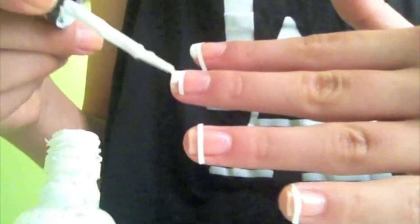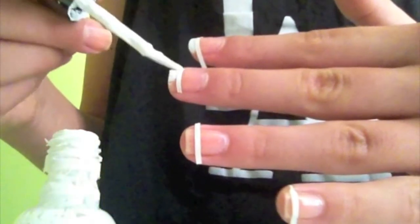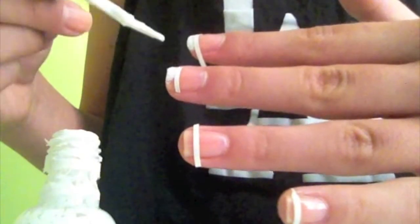Depending on where you put the sticker makes them thicker or thinner. If you put the sticker more to the starting of the nail, it will make them thicker, and if you put it more to the tip, it will make them thinner.